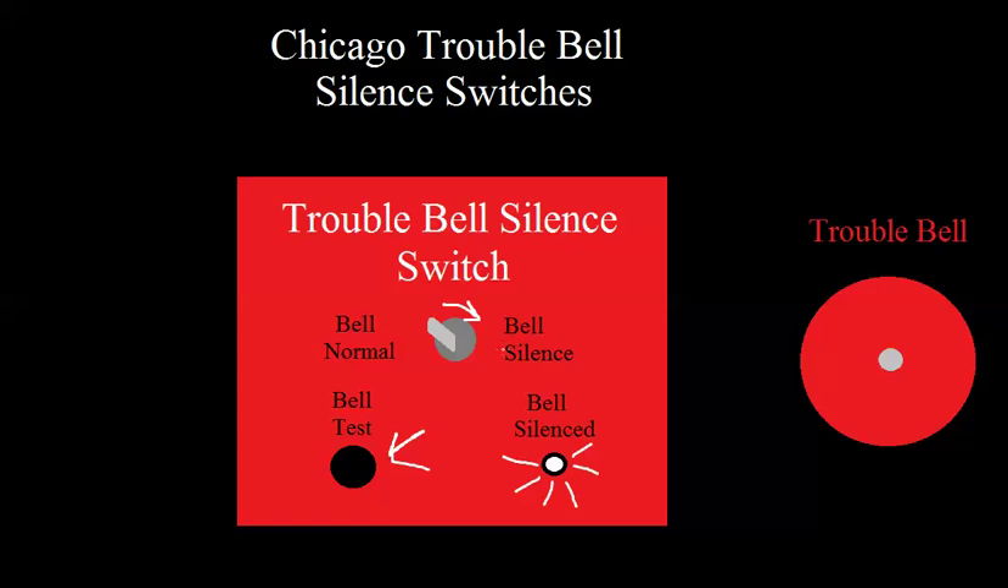If you need this bell test function at all times, this has to work when the panel's not in trouble. So you'd walk up, push this, and the bell would ring. Also, when the panel's normal, if the bell were silenced and you walk up and silence it, the bell still has to ring. So even in a normal state, this trouble silence switch is going to need — if it's a 24-volt system — 24 volts at all times. It's also going to need 24 volts when the panel goes into trouble.